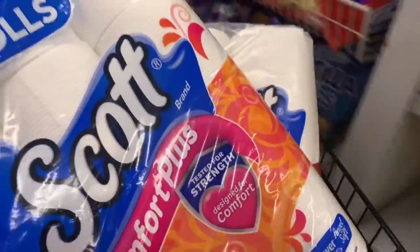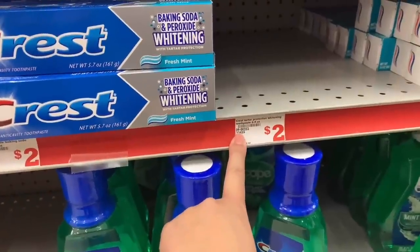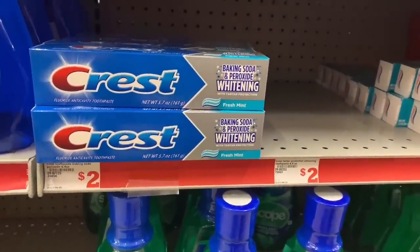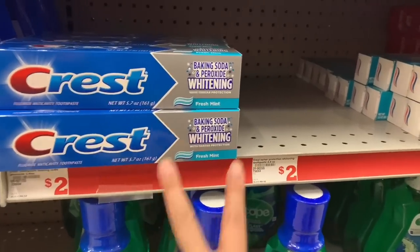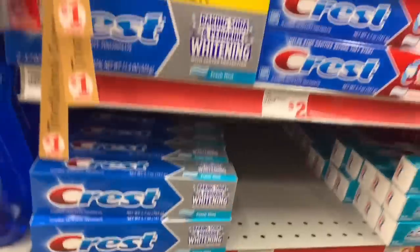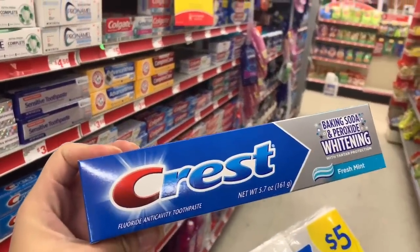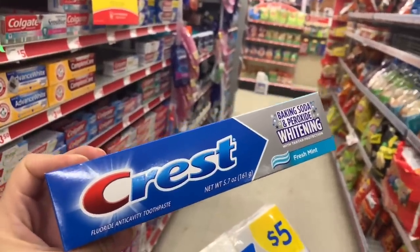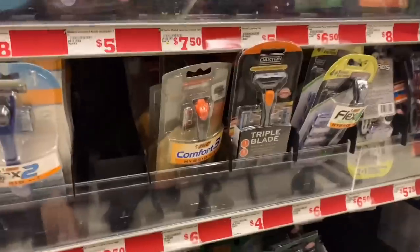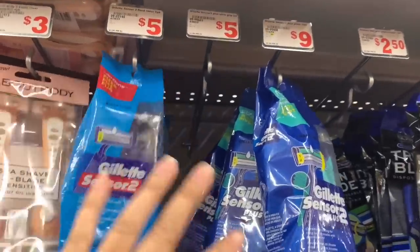For our last few items, we're grabbing toothpaste. We have a $2 Crest digital — it works on Crest Tartar Protection and Crest Baking Soda, making it completely free. Remember, these deals can change at any time, so scan on the app to make sure it pulls up. You can also grab the Crest Baking Soda & Peroxide 5.7-ounce for $2 with the $2 digital, making it free. Then we grab our Gillette razor — the Sensor 2 is $5 with a $3 digital.